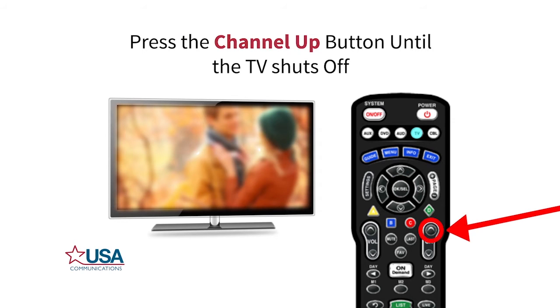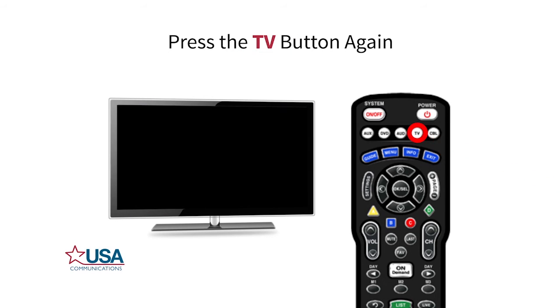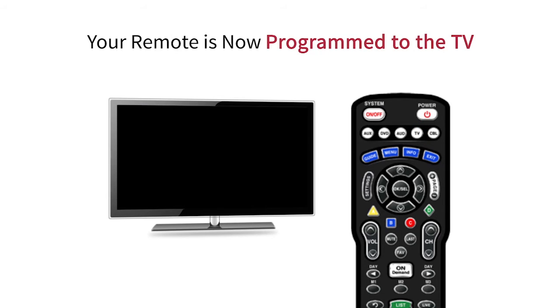Now press the channel up button until the TV shuts off. Finally, press the TV button again. The light should blink three times and then turn off. This means that your remote is now programmed to control the channels and power your TV.